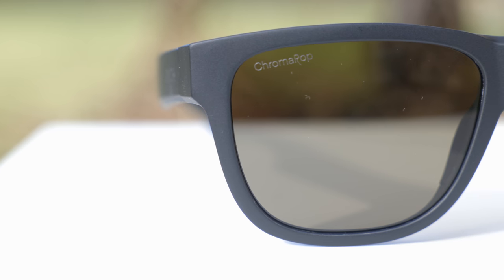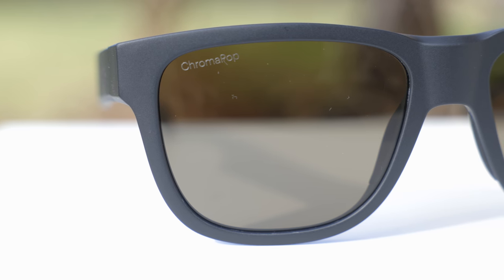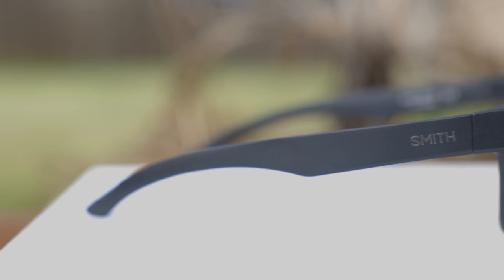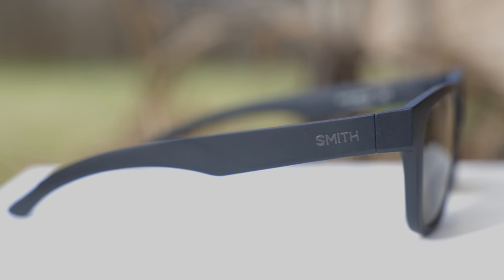These sunglasses don't have any gaudy logos or anything like that on the front of the frames. They just have a little Chroma Pop etched-in logo on the top right lens, and you really can't see it unless you look very, very close at it. On the outside temples, they just say Smith on both the left and right side — so definitely not too much advertising on these frames.